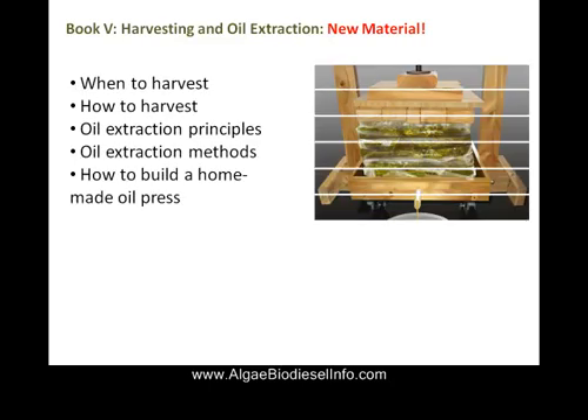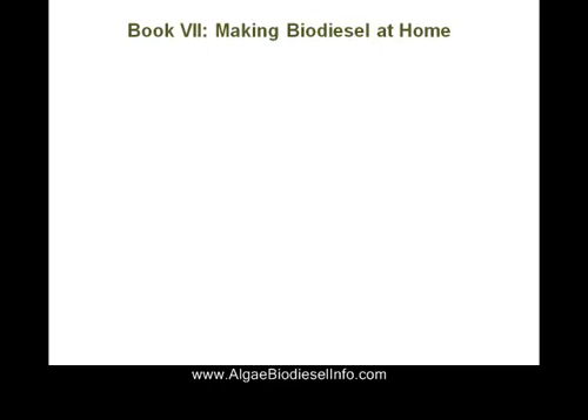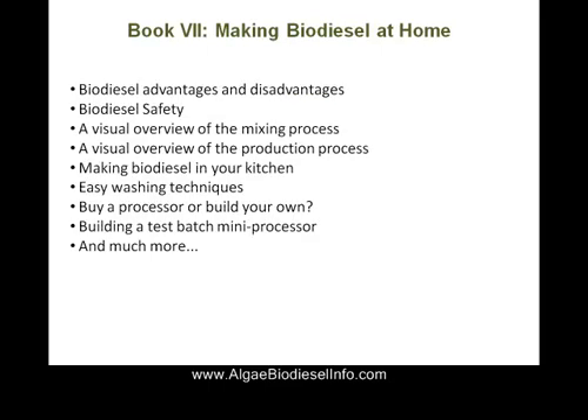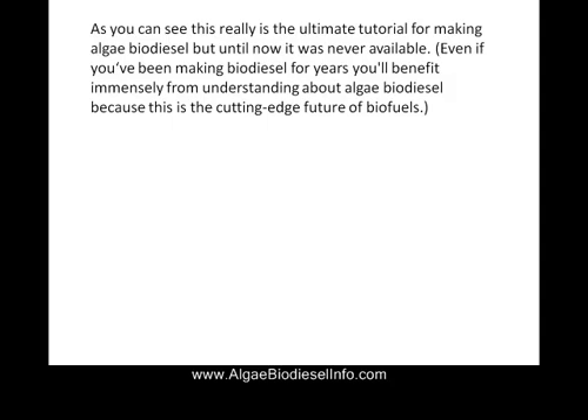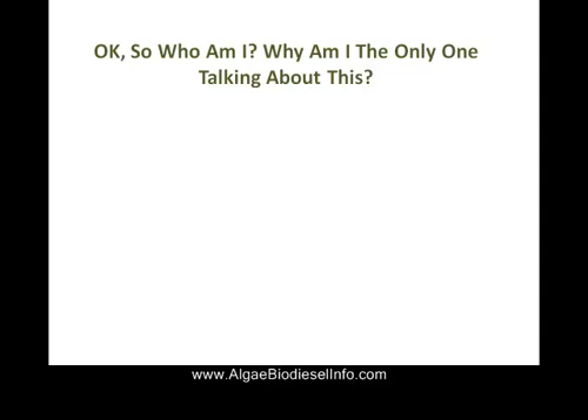We're going to show you when to harvest the algae, how to harvest the algae, how to extract the oil from the algal biomass, and much more — making biodiesel at home. We're going to show you the benefits of saving money and time with our manuals. So don't be afraid — buy right now.